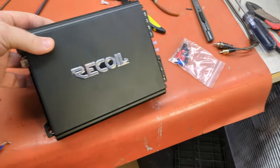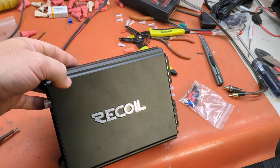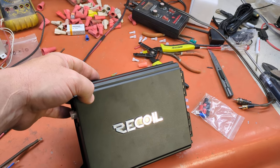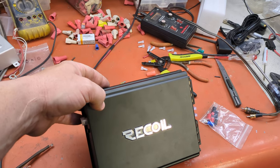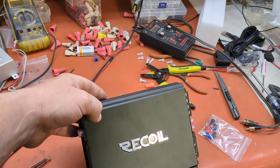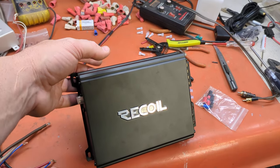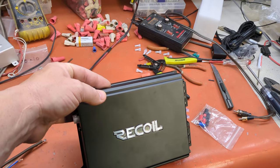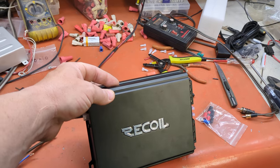This is about the size of the CXA 800.1. The 800.1 has always been one ohm stable, but some of the older CX series from Kicker have been two ohm stable. And that's what this amp is really meant to replace — a lot of the Alpine, Kenwood, and Kicker amps that you see that are two ohm stable. They're aging, and this is a really great replacement. Recoil decided to get real aggressive with the pricing, and this one is also $109, because it's probably the same price for manufacturing as the 1200.4.